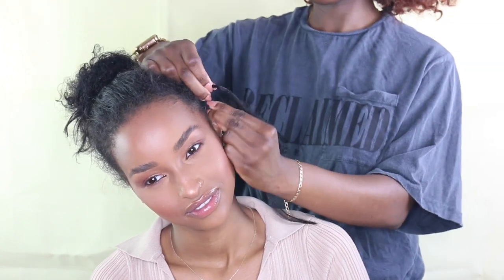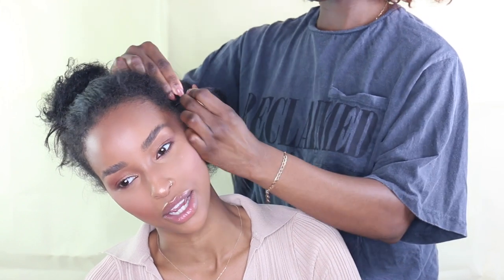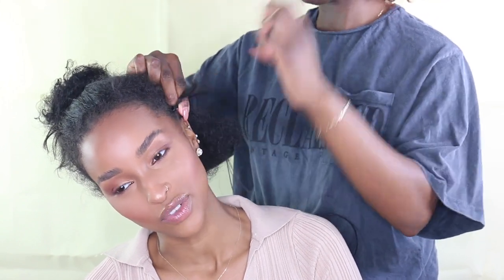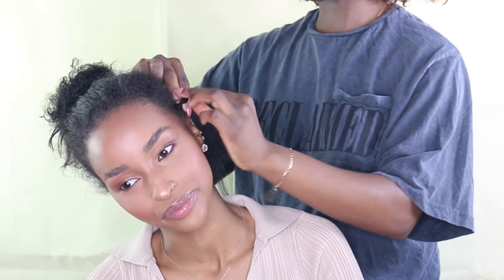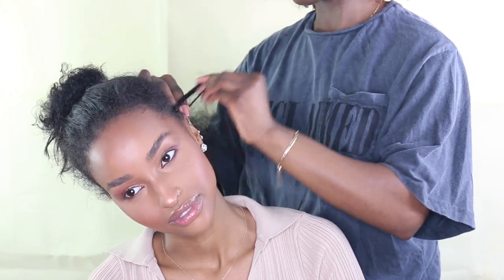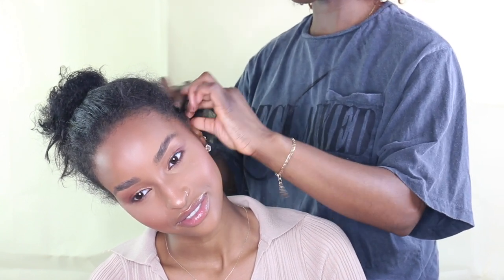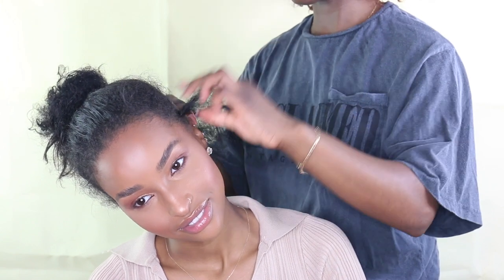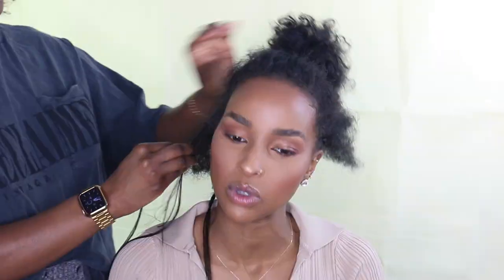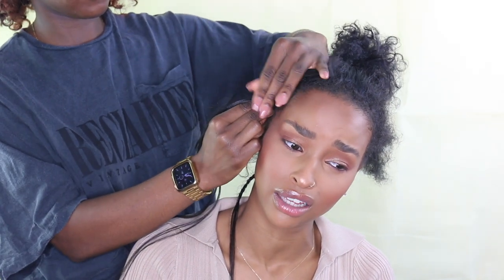I'm going to start off with our crochet braiding pattern, which is my usual one. I do have a detailed tutorial which I'll leave in the description box. The braiding pattern is pretty much just all back cornrows, medium size, with a middle part. For the parting, I always do a crisscross kind of cornrow so that there's a join in the middle, which creates a more natural look because there won't be a gap.